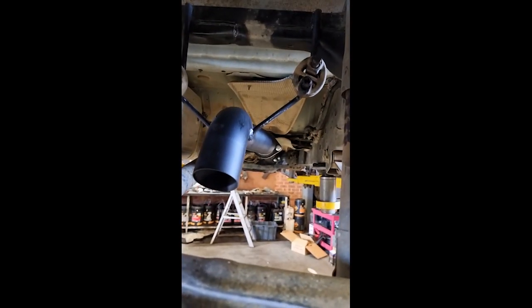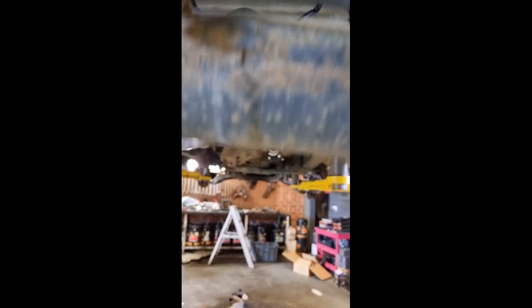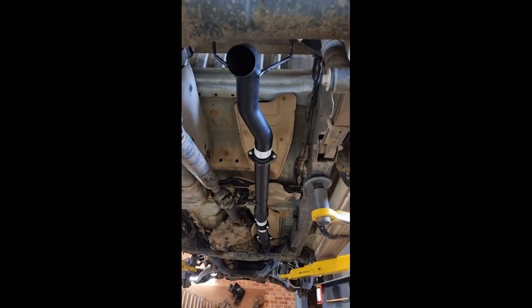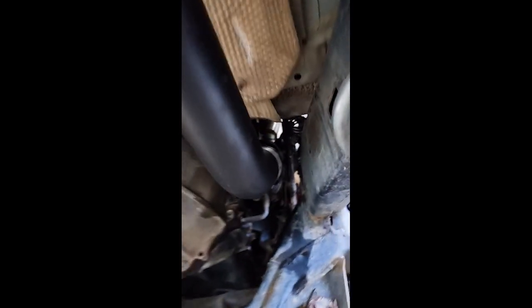Here is that 3-inch exhaust. It's a Carbon Offroad branded exhaust — it comes with everything you need to fit it, and they're CNC mandrel bent. They're fitment guaranteed for your model. It's packed in a box for transport, but the value for money on this is awesome. And the note this thing gives my car, as you heard — it's tough. And I'm not even tough.